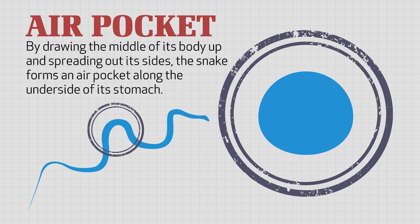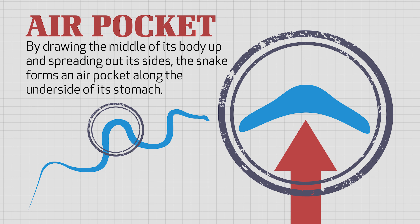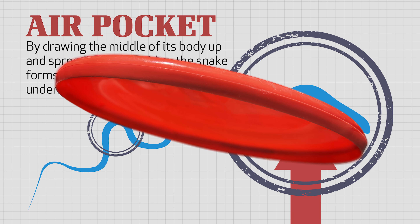And when it gets up there, high in the tree — where these snakes spend much of their time — sometimes it wants to go to a tree or something further away. So, in order to do that, it finds a suitable branch, slithers to the end of it, and basically launches itself, almost like jumping off of the limb.